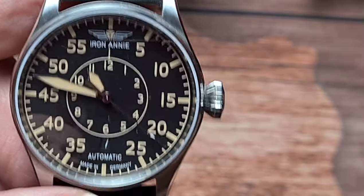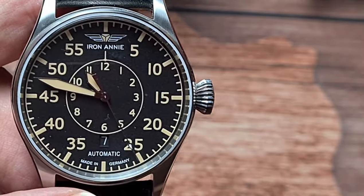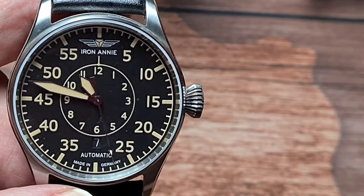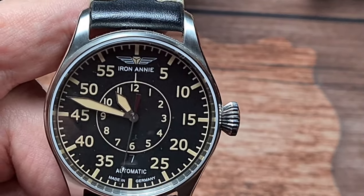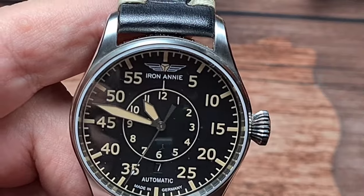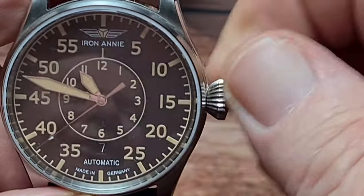So there we have it. We have a beat error of 0.7 seconds and running at around about plus 4 seconds per day. Whatever you think of that app, it's pretty close actually, it's not that far out. So yeah, I am going to keep using it.